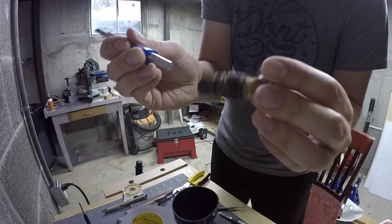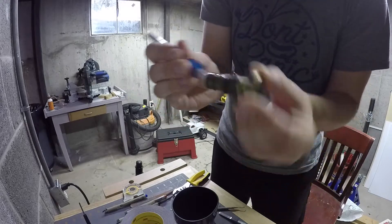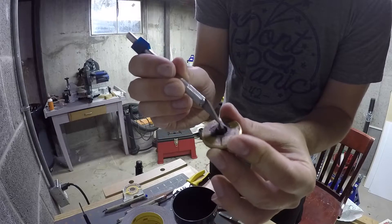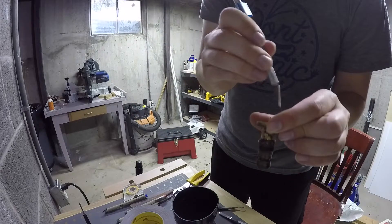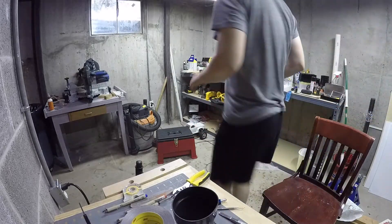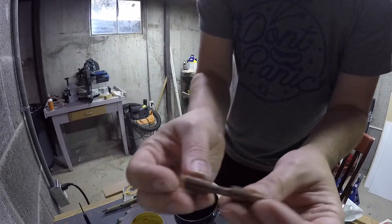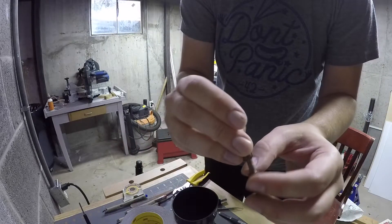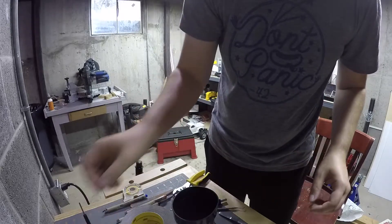It doesn't move very freely because you can see the spring is coming through right here, and it shouldn't be. It's supposed to be back in there behind - there's like a little ridge. This is what it looks like when you pull it out. The spring is supposed to stop here. Anyway, it's in the wrong place - it's coming out the front.